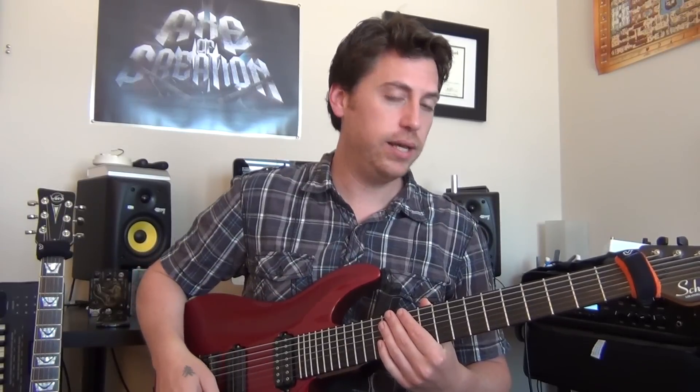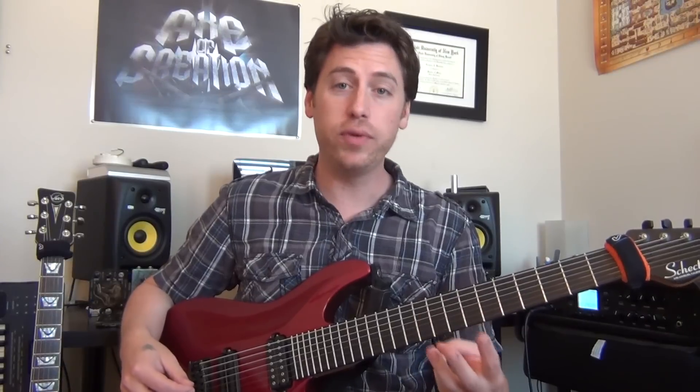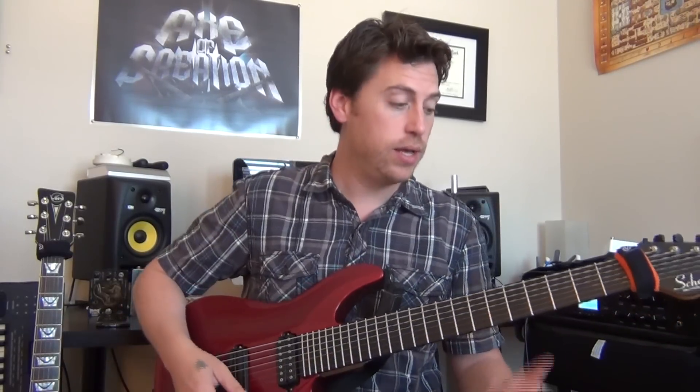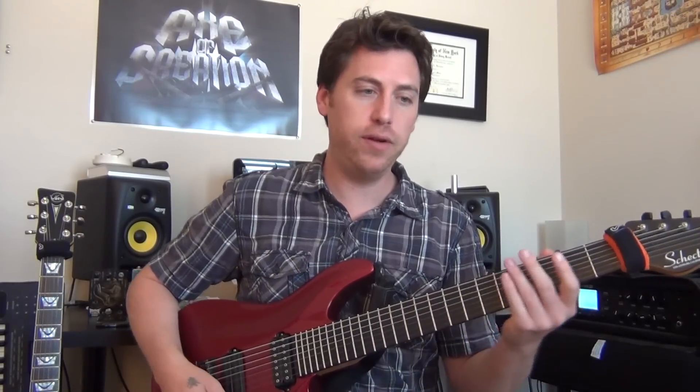As we get into the beginning of the track, you have the intro riff. Right away, the intro riff is played three times, and each time is played differently. So the main rhythm that you want to capture first, before we do the variations, is this.